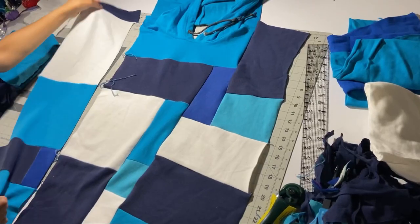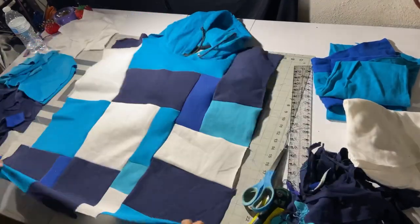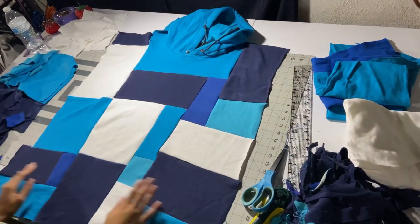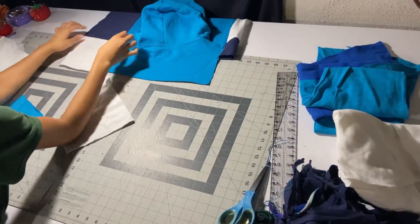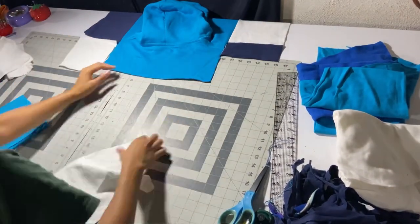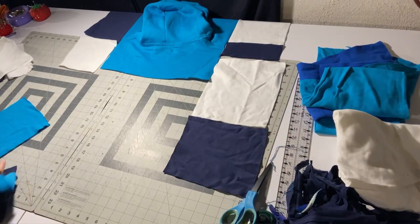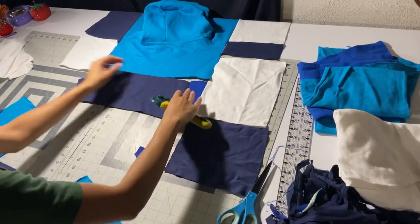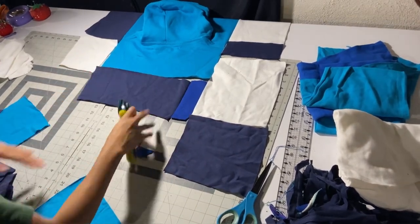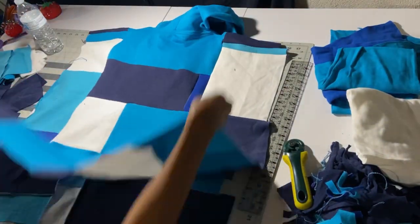Now it's almost all together. We're going to put on that left side and we've got our front side of our hoodie. We're going to do the same thing to the back — just play around with the pieces, adding colors wherever. If it doesn't fit, make it fit; cut, recut, it doesn't matter. Just add in all the pieces and make it work for you, and then we have our back side of the hoodie.